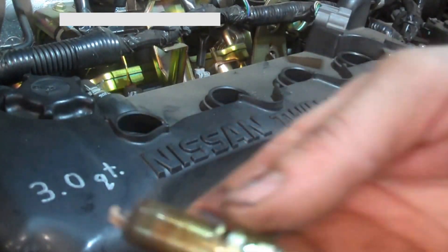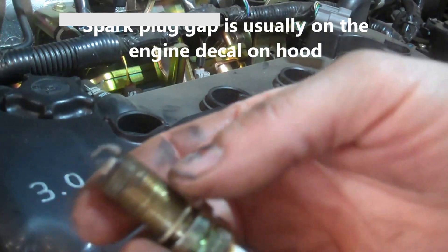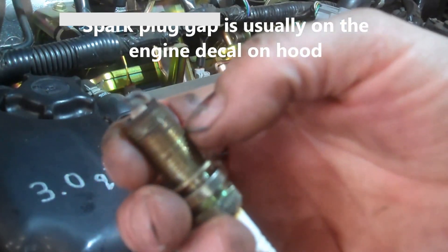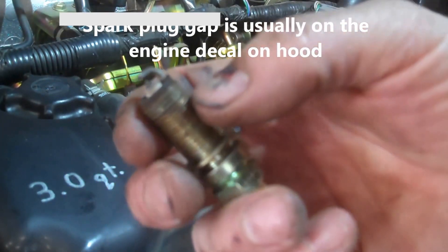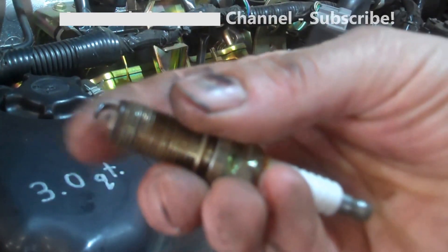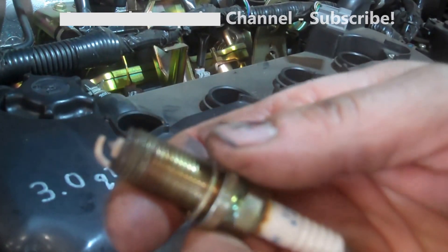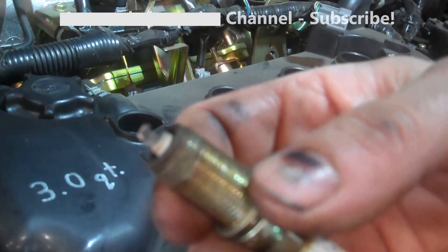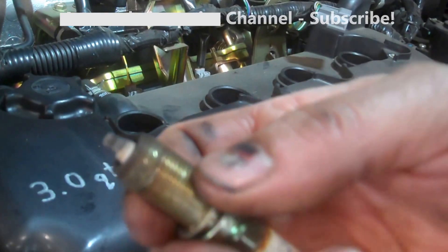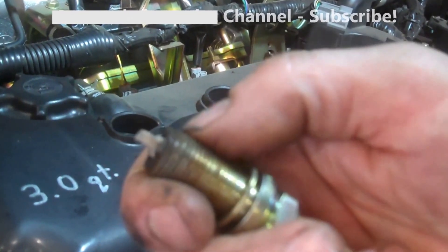Pulled a couple out — look pretty good. They're platinum plugs. They do not recommend that you gap platinum plugs; they come pre-gapped. Unless they've been dropped, they should be right. Of course, take a look at them, make sure there is a gap and it looks even. Apparently if you try to gap them, you can scratch the platinum and cause issues — it won't last as long as it's supposed to.